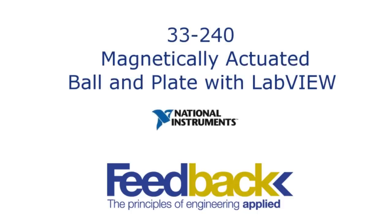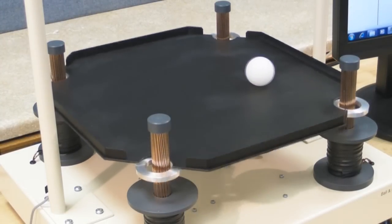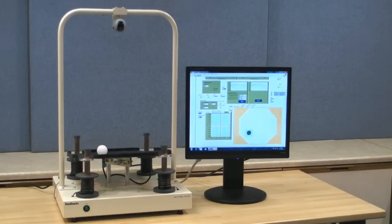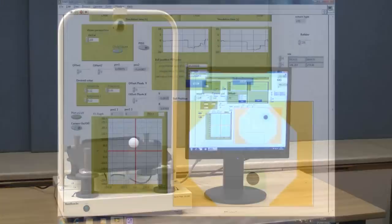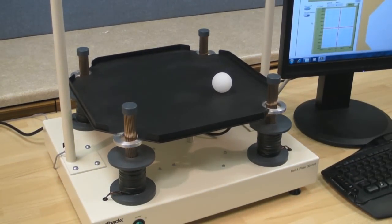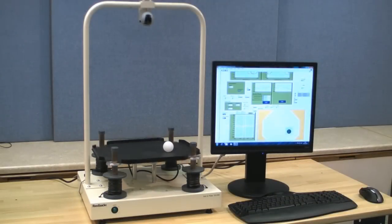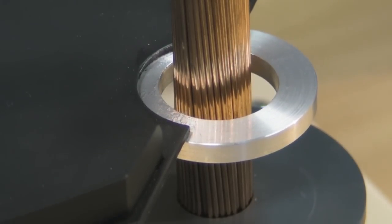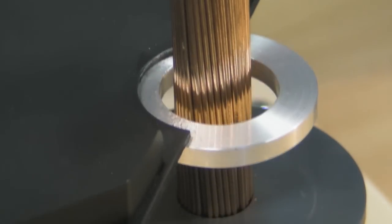The magnetically actuated ball and plate with LabVIEW. The system uses four electromagnetic transducers to control the position of a plate. The position of the ball is tracked via an overhead camera. The transducers operate by electromagnetic induction, ensuring smooth movement.